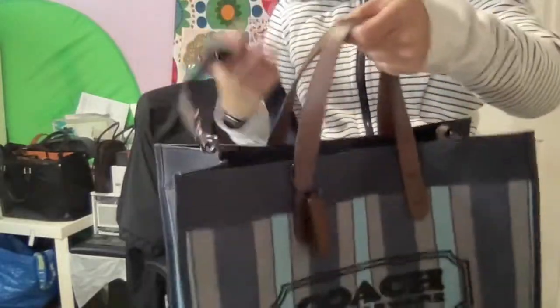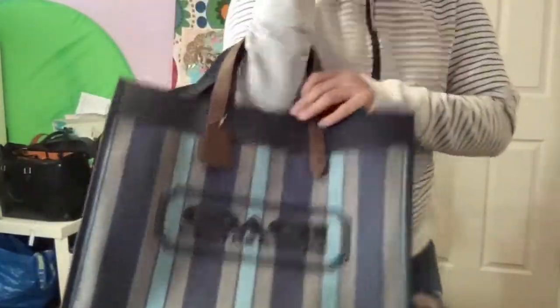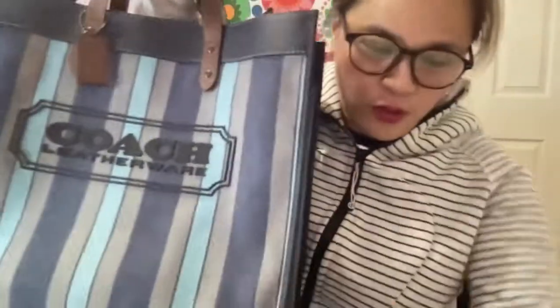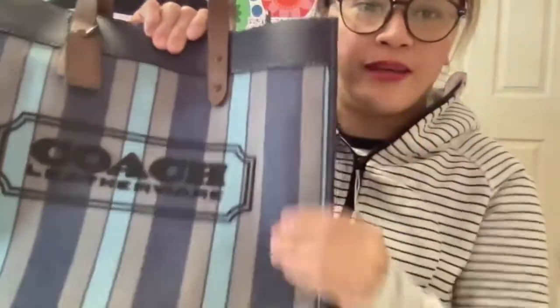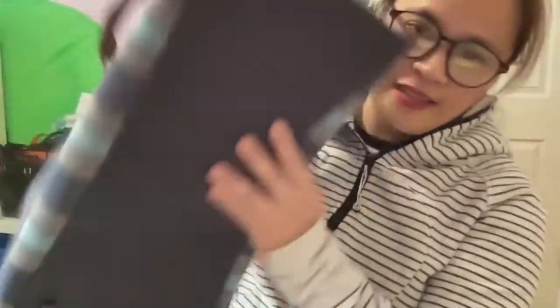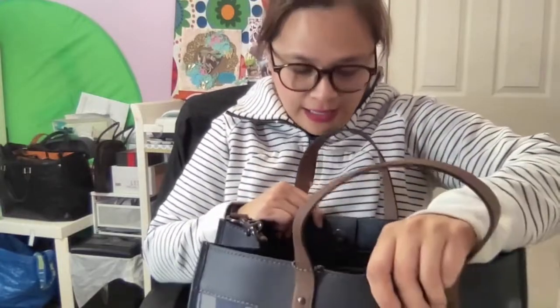I like that you can close it like that. This is the Coach Field Tote 40. The texture of the bag — the underside — it's organic cotton, organic canvas, so it's really good quality.